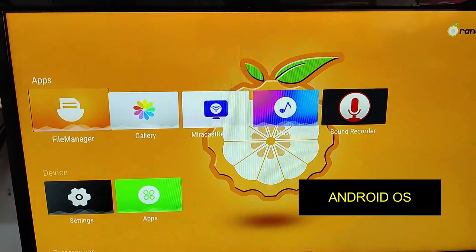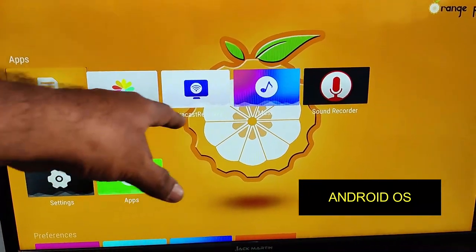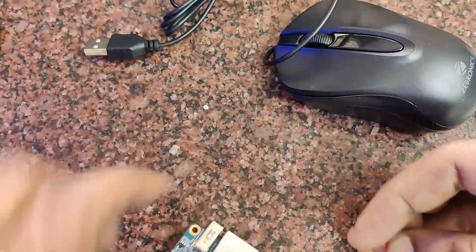You can see the operating system is being loaded — this is the Android operating system. My screen is not a touch screen so touch is not working, but otherwise it will operate with touch. Next, we switch off the power.